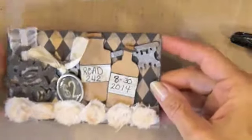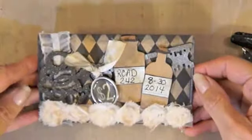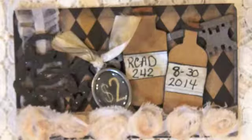I was just playing with some things on my desk and some Tim Holtz goodies that I really should be using more of. Thanks for watching everybody, have a great day, bye bye!